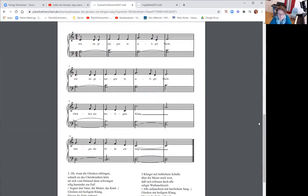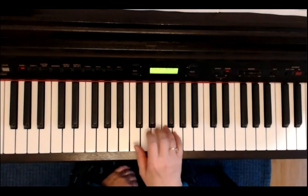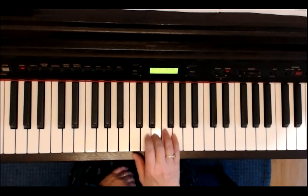Fangen wir an. Der dritte Finger liegt auf dem E. E, E, E, E, D, E, G.